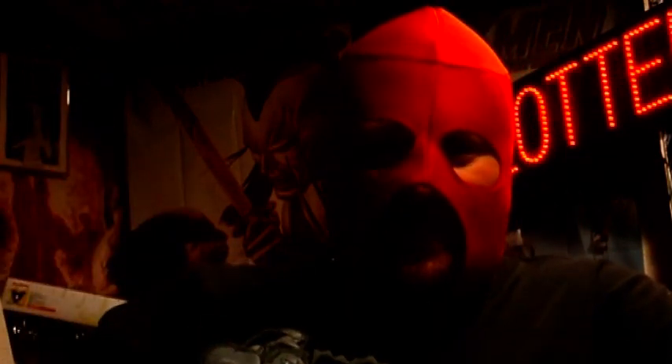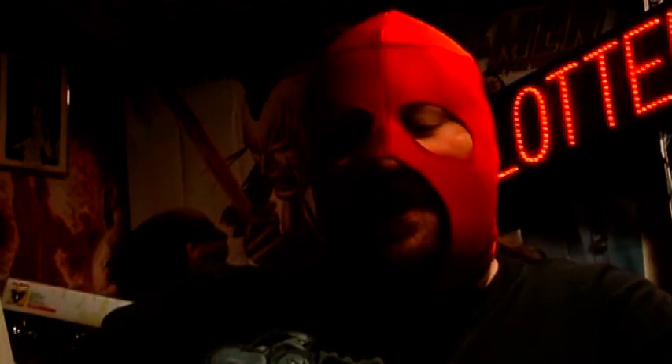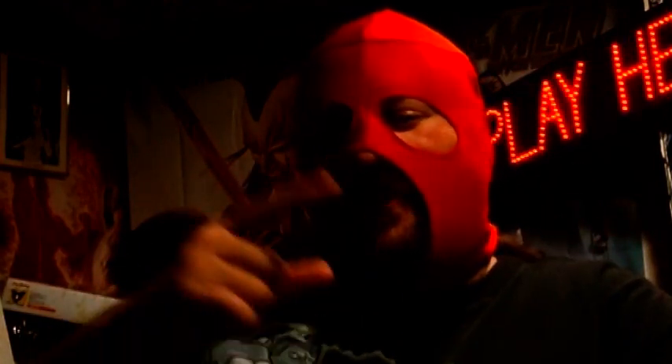I thought, this is fantastic. Now, of course, because of certain licensing rights, they couldn't do the Hal Jordan Green Lantern they wanted to do, but still, they came up with an interesting workaround. Let's take a look.